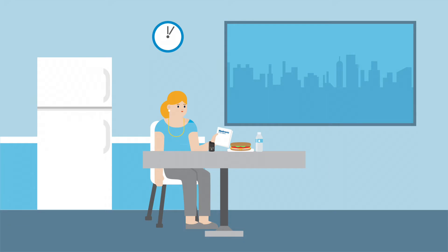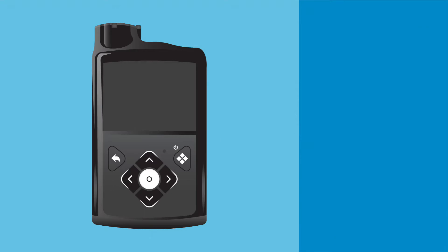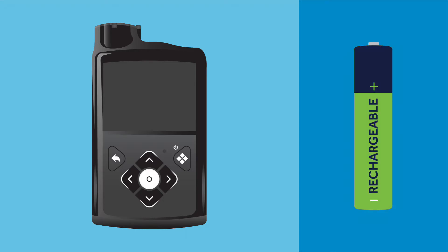Clara looks over the training materials and sees the first thing she'll need to do is insert the battery. The pump is powered by a single AA battery, which can be either a lithium, alkaline, or rechargeable battery. It should be new or fully charged and at room temperature.